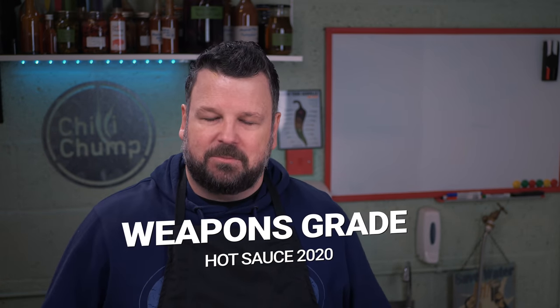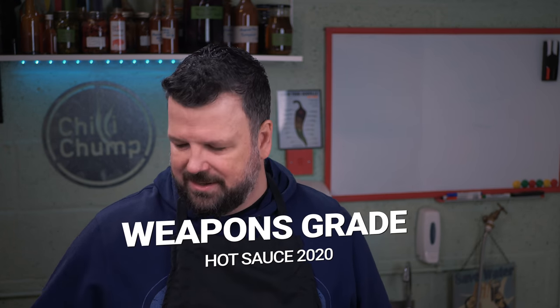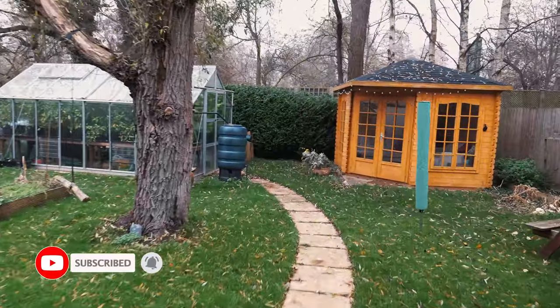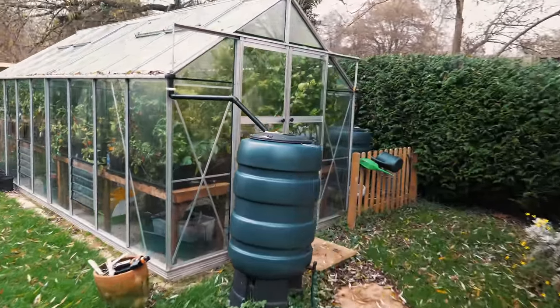I thought it was about time for me to make another batch and take the opportunity to actually show you how you yourself can make a super hot sauce, kind of like this one. The problem you have when you're making hot sauce, especially with the super hots, is depending on the variety that you're growing, it can take a long time to get enough of those chilies to actually create a proper fermentation. In this video, I'm going to show you how you can do that using frozen peppers. First things first — let's step back a couple of months to November, when I went and picked a few of my peppers to create the starter to make this a success.